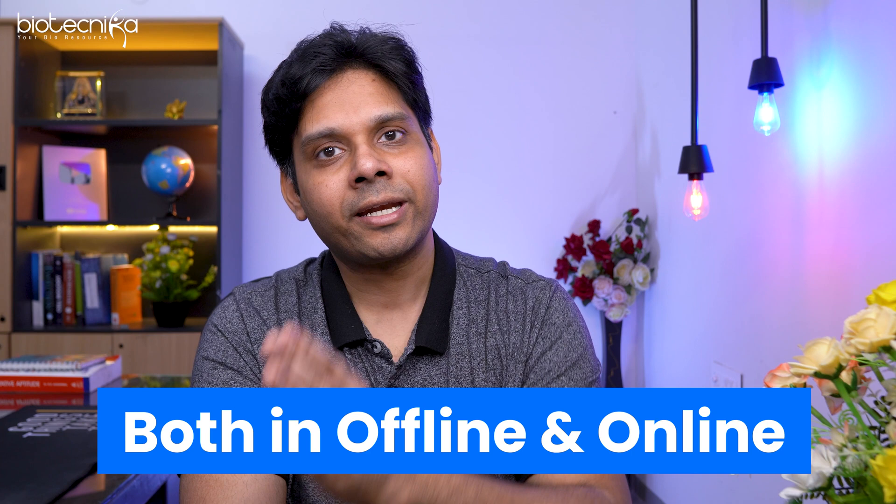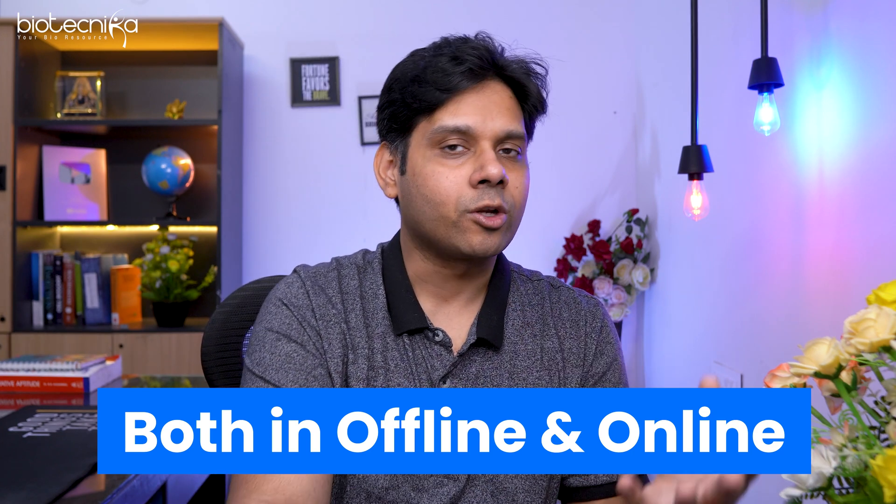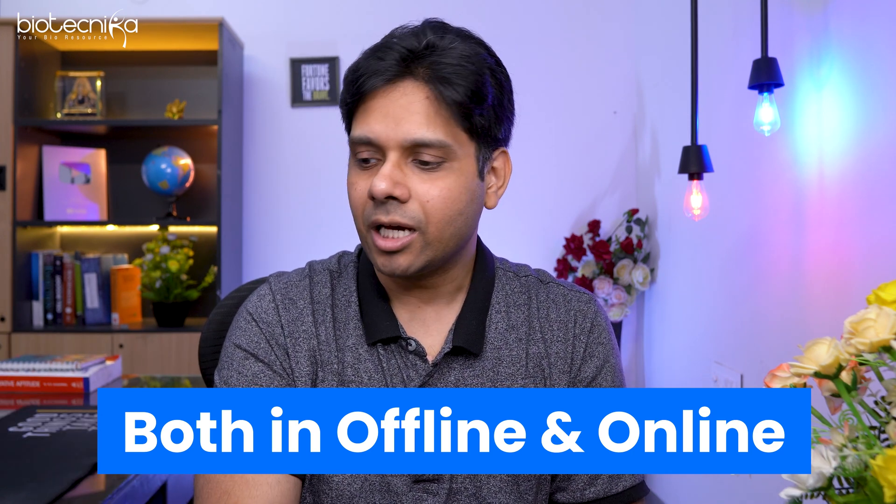The affinity chromatography training is available in online as well as offline mode. For offline, you can go to her lab. For online, you can attend via the platform directly. The hands-on will be demonstrated live to you. That training is on 15th of July.